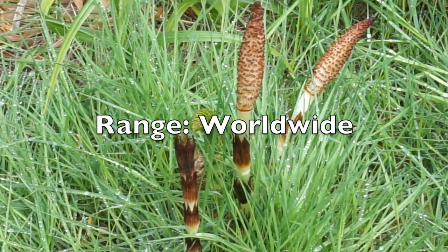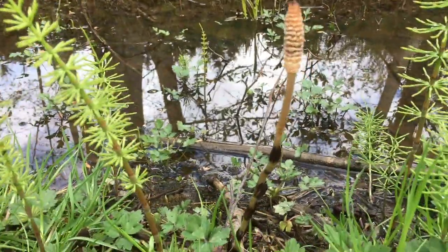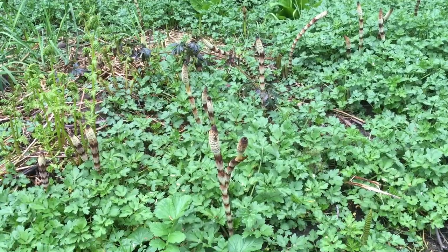You can find horsetails worldwide on every continent except Antarctica. They grow in marshy, muddy muck — they like absolutely wet soil. And in some cases, they grow right next to this other weird plant, the skunk cabbage.